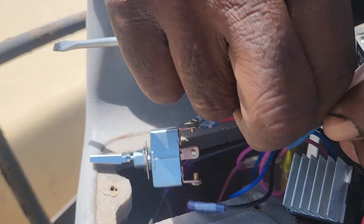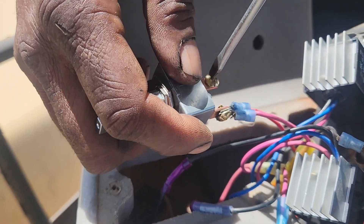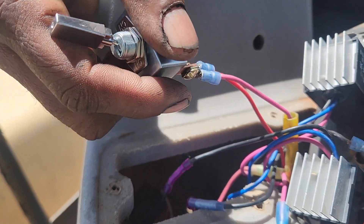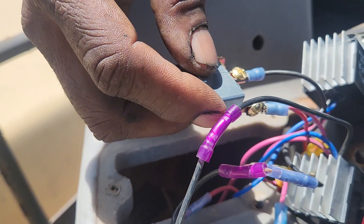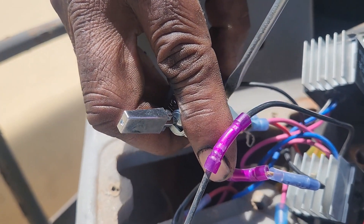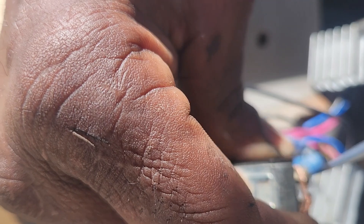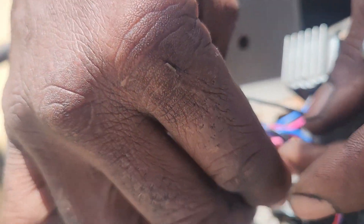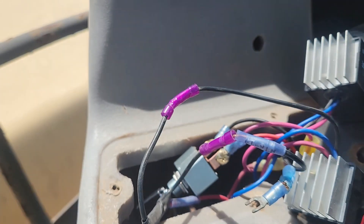We're going to loosen it out and put it in the center. These switches are very fragile so you've got to be careful with them. If I had time I would have ordered a good one, but they want to get it working now. Take this one off now — this will be in the only spot left. Not a good connection, so I'll have to fix this part. Let me get another terminal to fix that — I don't want a bad connection.